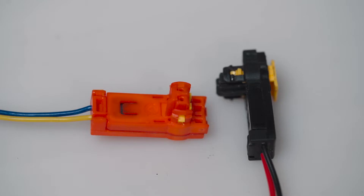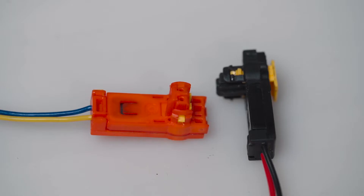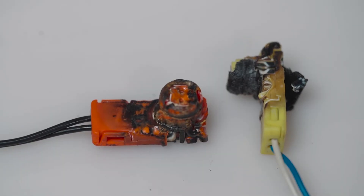An airbag connector plug is one of the vehicle's main Safety Restraint System connectors, or SRS connectors for short. This connector was created specifically to ensure that the electrical wiring provides a stable electrical connection to the pyrotechnic airbag. Once the sensors have detected a crash, the vehicle's airbag inflation system reacts and produces a chemical reaction by combining sodium azide and potassium nitrate, creating nitrogen gas to inflate the airbag.